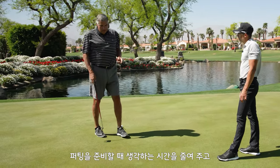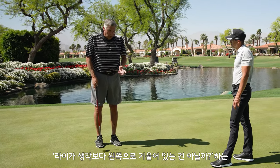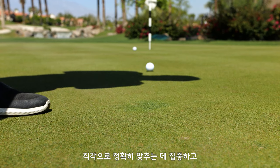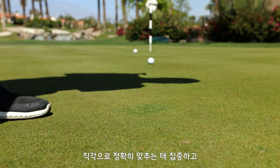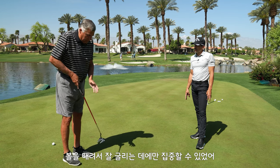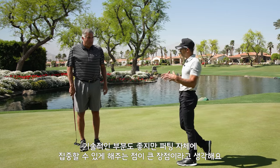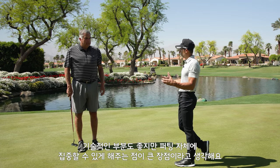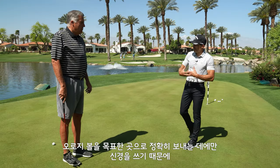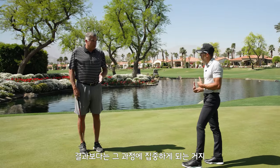It takes out the standing-over-the-putt thinking of 'oh my God, this goes farther left than I thought.' If you just trust the lines and trust getting your club perpendicular to the lines, keeping your head down and making sure you get through the ball with a perpendicular strike, it rolled a lot better. That actually gets you into the golf shot instead of thinking about technique — once you focus on alignment, you're into the shot, focused on just hitting it toward your target.